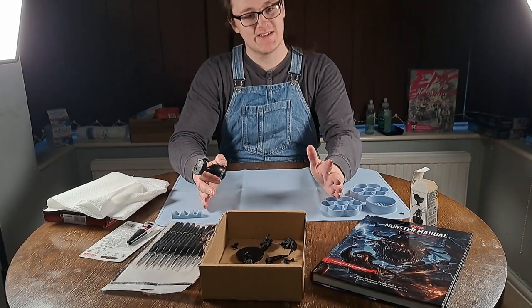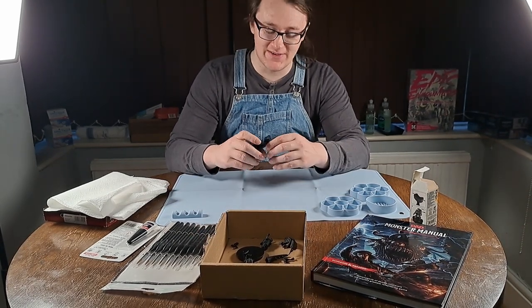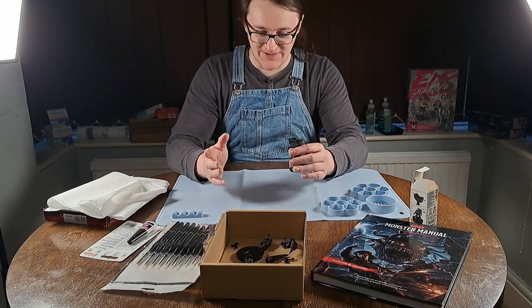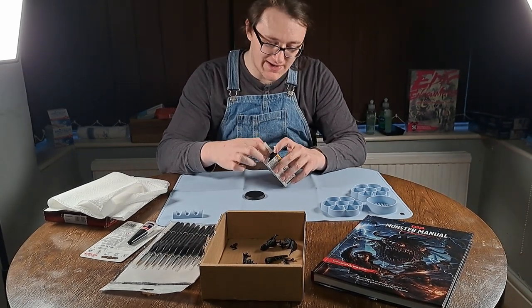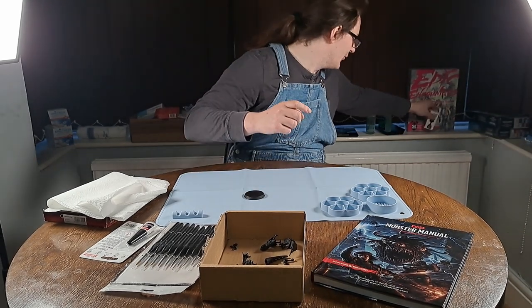I've got ADHD, which is why I'm not looking into the camera — I'm very bad at that, I apologize. I've got ADHD and it makes me pretty clumsy, so I think I'd print it a bit bigger. But this is for the Wisdom Dragon, so unfortunately I can't use that base. I'll keep it in mind for the future or buy one slightly bigger.